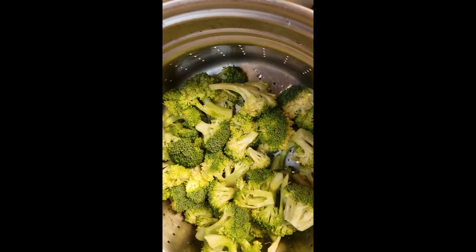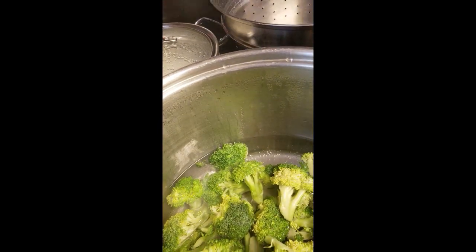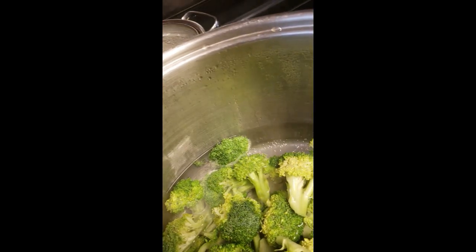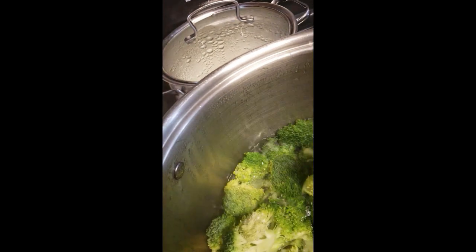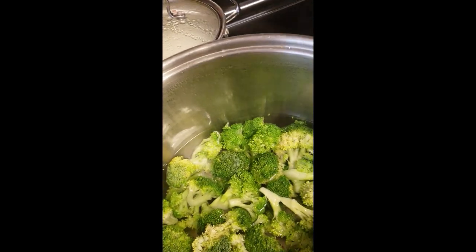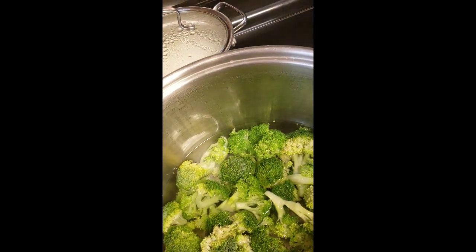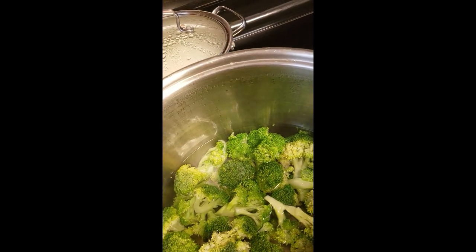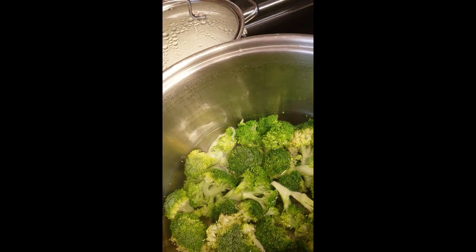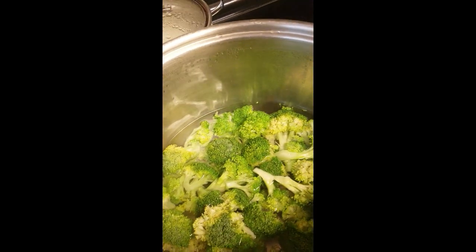Here I have my broccoli florets — they were steamed a little, but now I want to blanch them quickly because I want to retain the color and some of the crispiness. I want them tender enough to absorb the other ingredients, but not soggy — Mr. B does not like overly crispy vegetables. So I'll be back after a quick blanch.